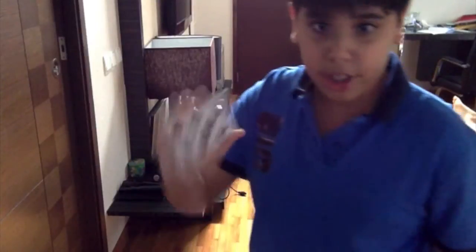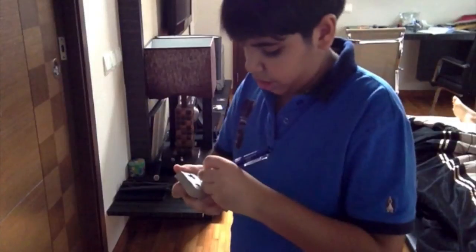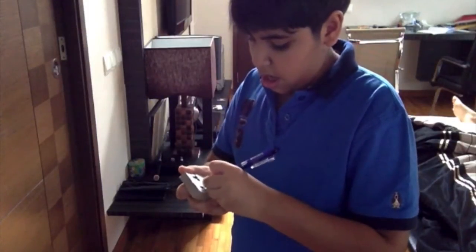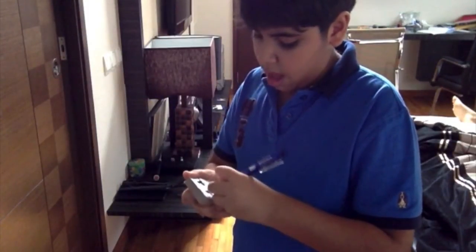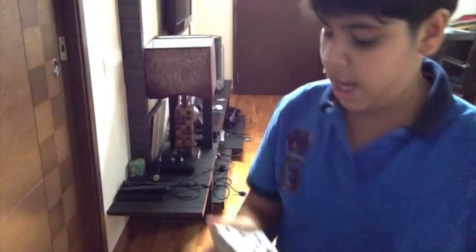Now what I'm going to do is I'm going to have the spectator sign the card to make sure there are no doubles. So I'm just going to write my name, maybe across here. I can put a diamond next to my name, just like that — Ashwin diamond.